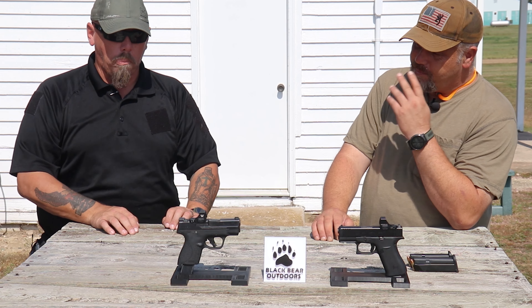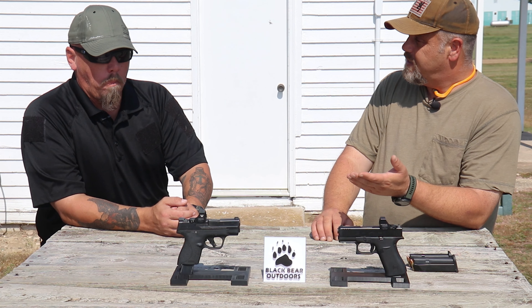I still own a Shield in 45 because, you know, fat and slow does the job. That particular one is very, very smooth for a 45 even in that size.